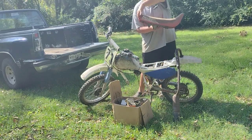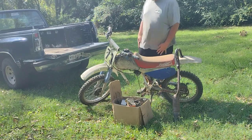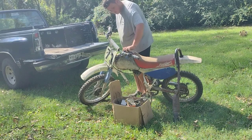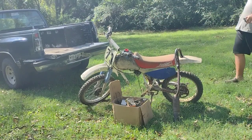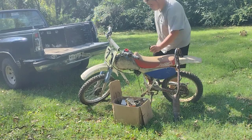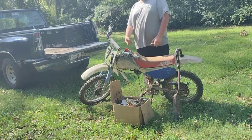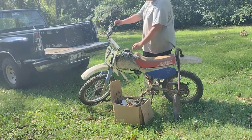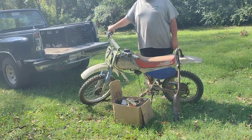We got it all out. As you can see it is an XR100. It's on that side too. Let's check the gas tank — that's important to look at. She's been sitting for a while — that's straight varnish. That ain't good. The throttle is stuck — that's also not good.